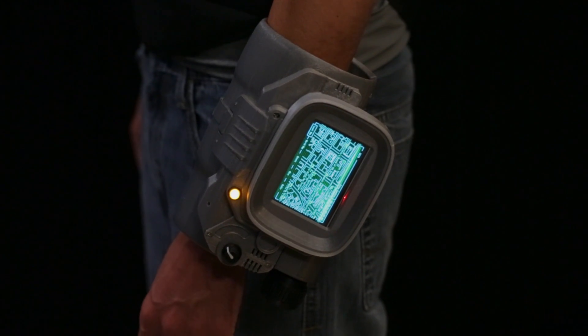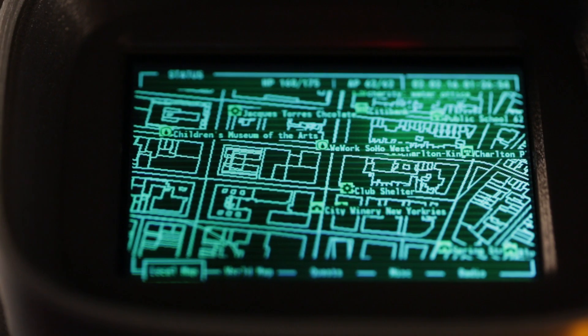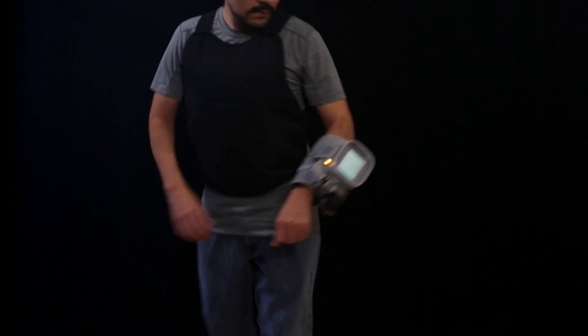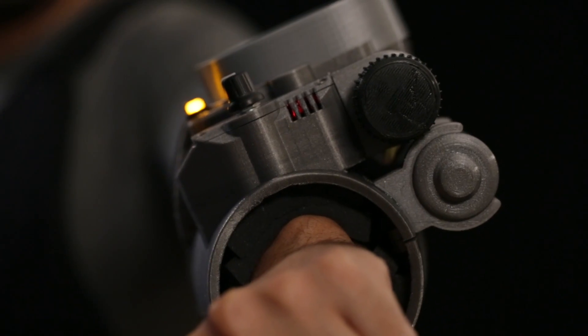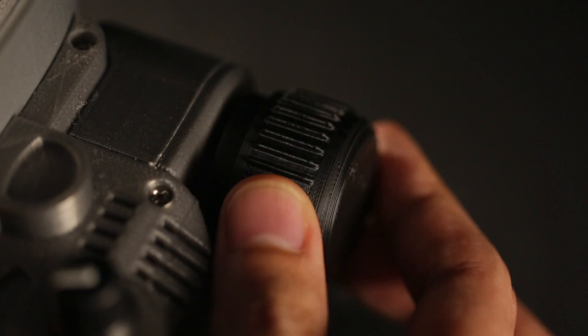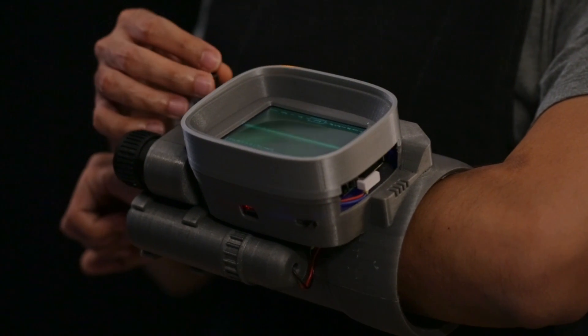The Pip-Boy Python program for the Raspberry Pi uses OSM for map data, which allows you to browse your terrain rendered in glorious retro green graphics. It features an audio amp and a speaker so you can play the actual score or background music from Fallout 4. An analog rotary switch lets you switch between different modes and you can toggle between different menu items.